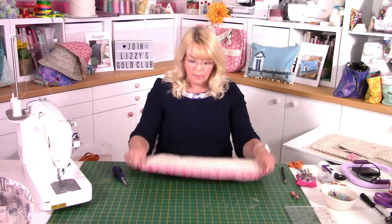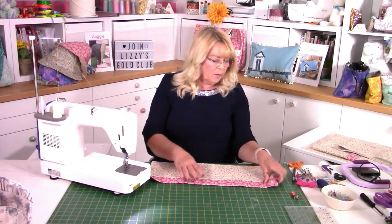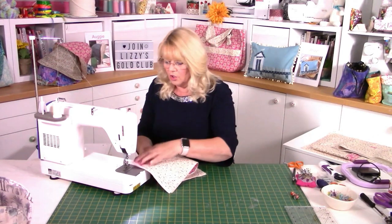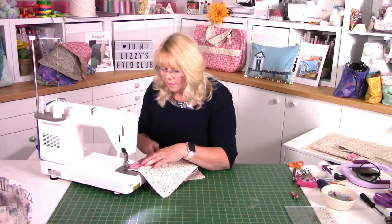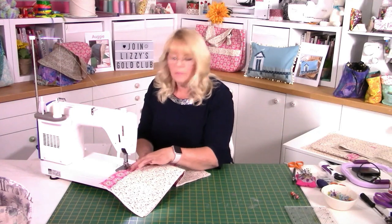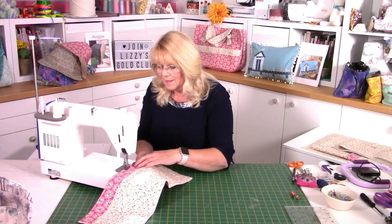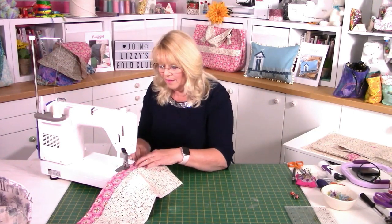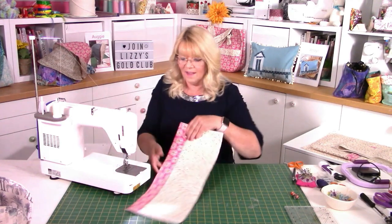We actually want to topstitch this so it's really neat, so I'm bringing in the machine again. I'm going to do the width of my foot, which happens to be a quarter of an inch, and topstitch all the way down to make this a really neat finish. Increase your stitch length to three. If you want to use a walking foot, please do. When you come to the magnetic closure you might find it sticks to the plate on your machine, so if your machine suddenly goes a bit funny it might be because the magnetic closure is caught there — be aware of that. A walking foot is great because we're going through quite a few layers; it shouldn't pucker but just in case, it's worth getting the walking foot out.